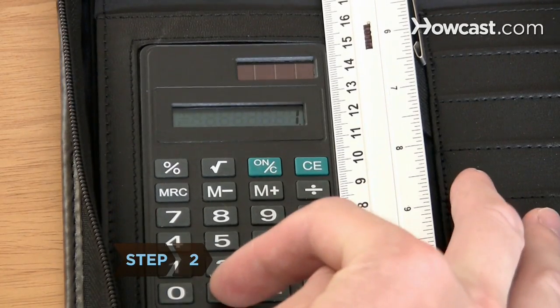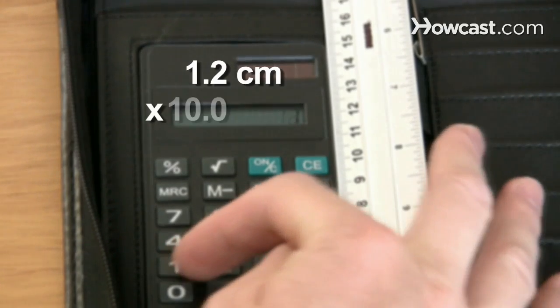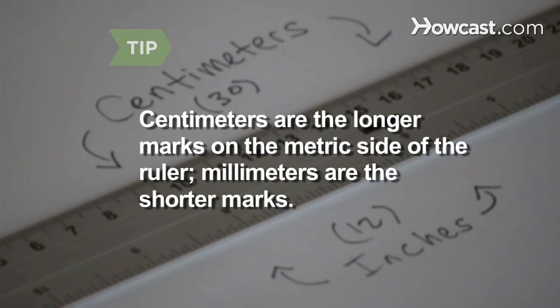Step 2. Multiply centimeters by 10 to calculate millimeters. For example, 1.2 centimeters equals 12 millimeters. Centimeters are the longer marks on the metric side of the ruler. Millimeters are the shorter marks.